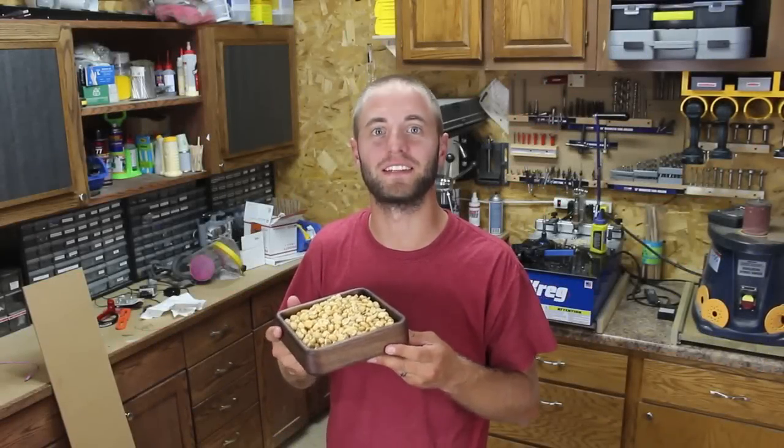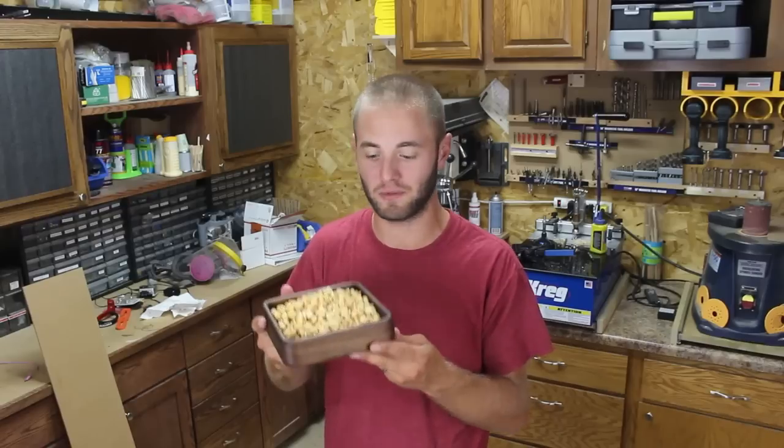Hi, I'm Andy Glass with Glass Impressions. Today we're going to use our CNC system to make this nice little tray. Stick around, hope you enjoy.